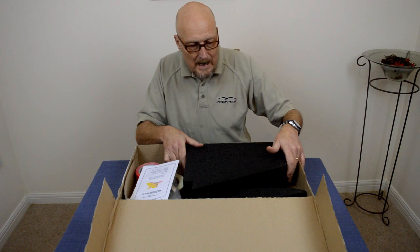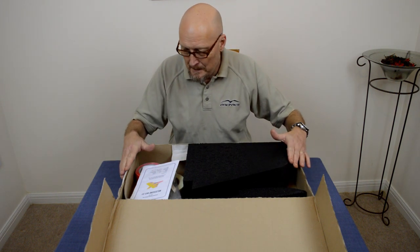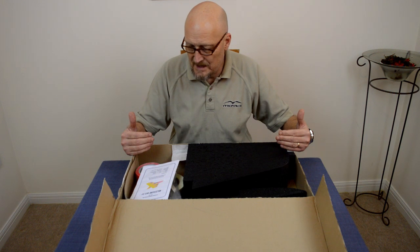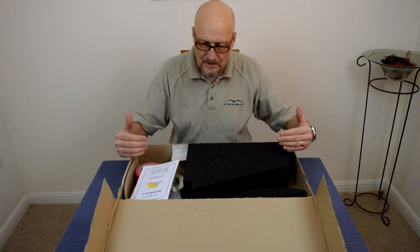I'm just going to go through everything that's in the box. It's very neatly packed. So the first thing we're going to do is go through all the kit contents. I'm just going to lay everything out so that you can run through and make sure you've got all the bits as well.